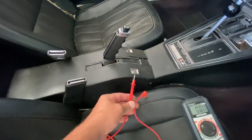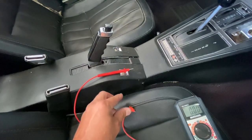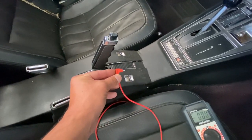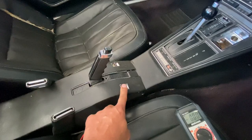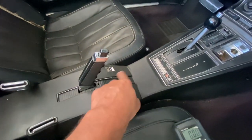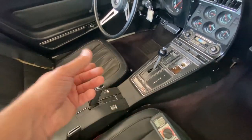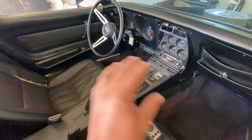To bypass the switch and test if it's broken, take a wire and touch one end to the middle thick positive wire. Touch the other end to one of the side wires — one direction makes the window go down, the other makes it go up. If the window works when you do that, you need a new switch. In our case, both switches work and both are getting power, so we're moving on. If you had no power, you'd go into your fuse box, pull the window fuse, clean any corrosion, and put it back.